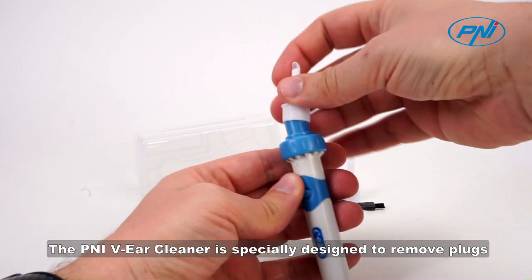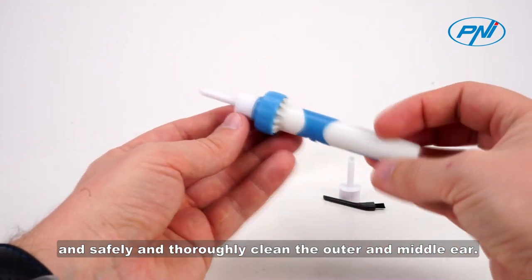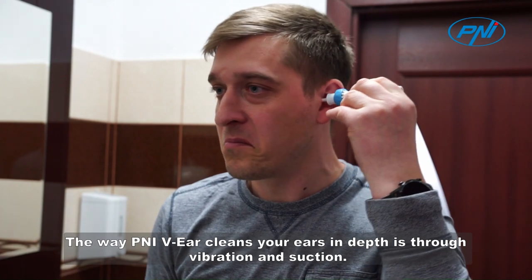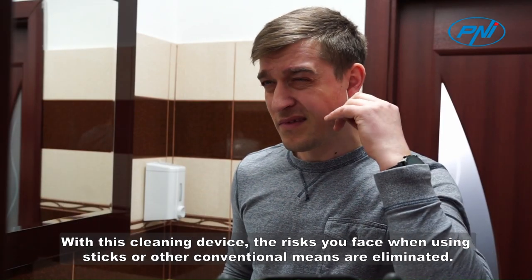The Penny EV Ear Cleaner is specially designed to remove earplugs and safely and thoroughly clean the outer and middle ear. The way Penny EV Ear cleans your ears in depth is through vibration and suction. With this cleaning device, the risk you face when using sticks or other conventional means are eliminated.